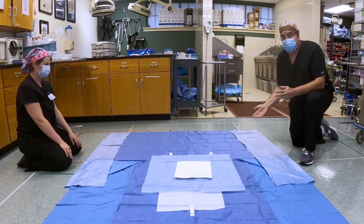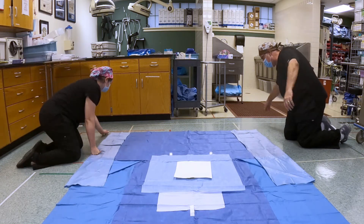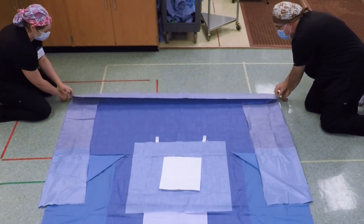Remember how we did the half sheet? We sort of did the fan folding — the accordion fold. We're going to do exactly the same thing here. We're going to find this first crease, which is right here; it happens to want to come up. We're just going to take this first piece and fold it over.